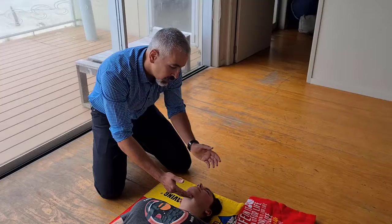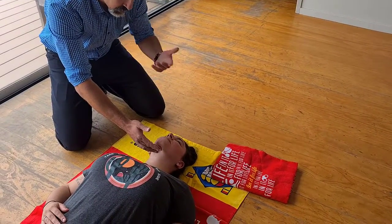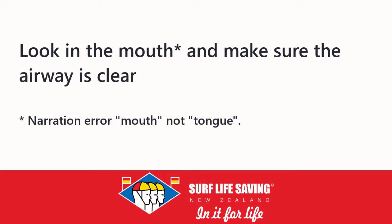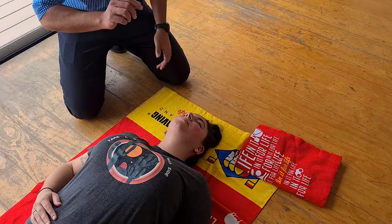What else can we do? We may be worried about material in the person's airway. If this patient's had a drowning, or if maybe they have anaphylaxis, we need to look in the mouth and make sure the airway is not impacted with sand or foreign material.